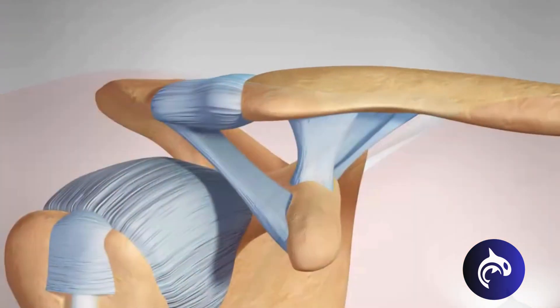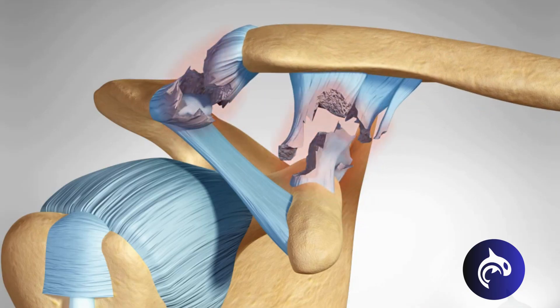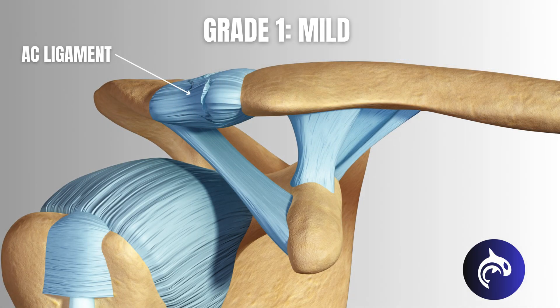When these ligaments are injured, it leads to an AC separation, which is classified into three grades. Grade 1 — Mild: the AC ligament is stretched or slightly torn, but the deeper CC ligaments remain intact. The joint is still stable, and while there may be mild pain and swelling, there's no visible deformity. X-rays often appear normal.